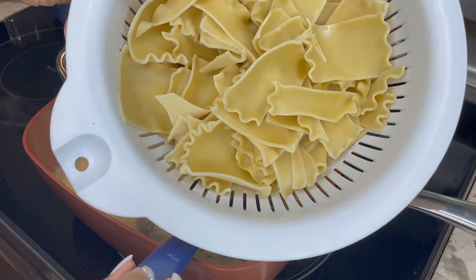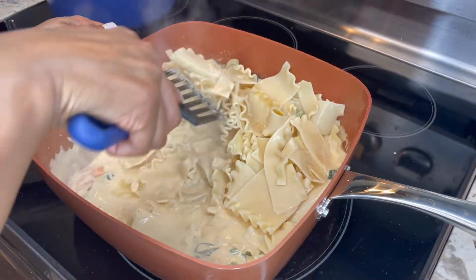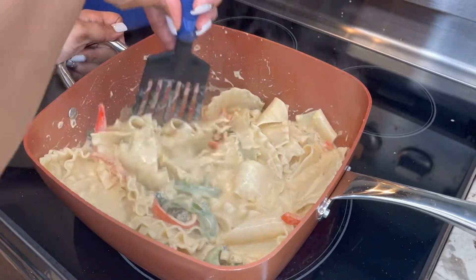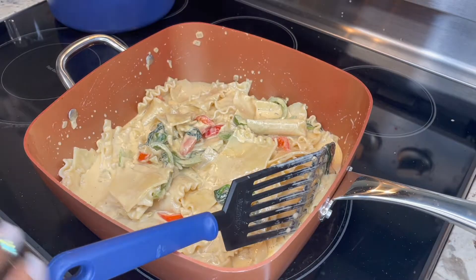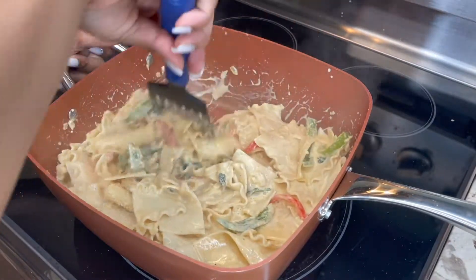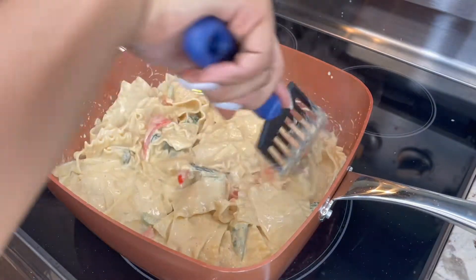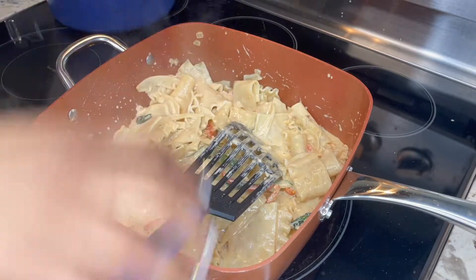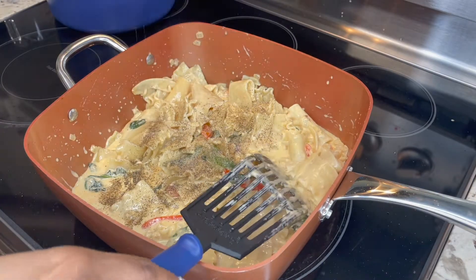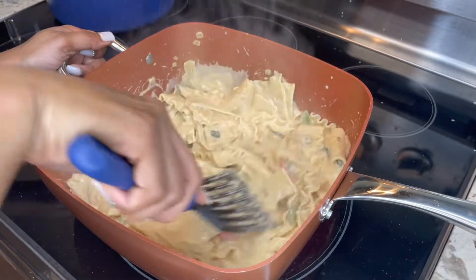Now that it's nice and bubbly, add in your pasta. You can use any pasta you want — linguine, spaghetti, penne, literally whatever. I'm using some broken up pieces of lasagna I had in my pantry. Mix that around. I also grabbed some grated parmesan — you know, that kind you put on top of spaghetti — and just sprinkled a little bit of that in too, why not. Go ahead and mix up the pasta. We're also going to season with a little salt and pepper, because pasta is very starchy and needs a lot of salt to taste like something.